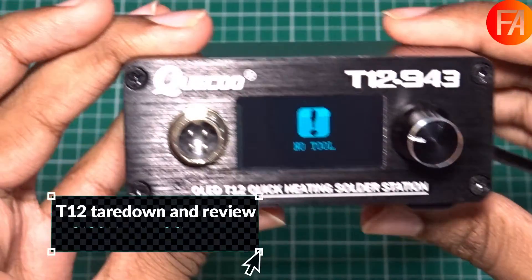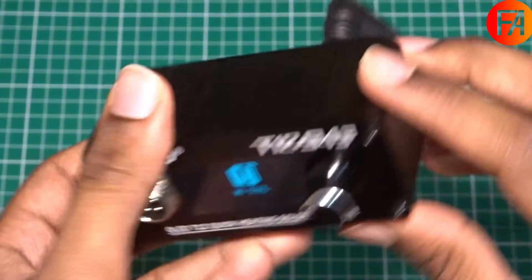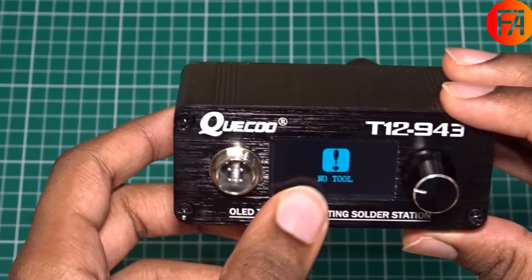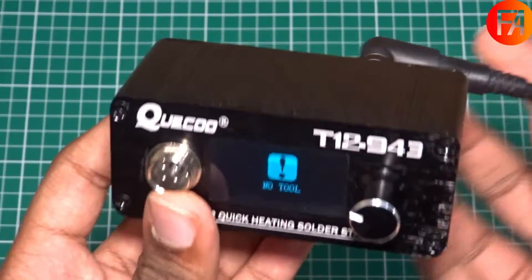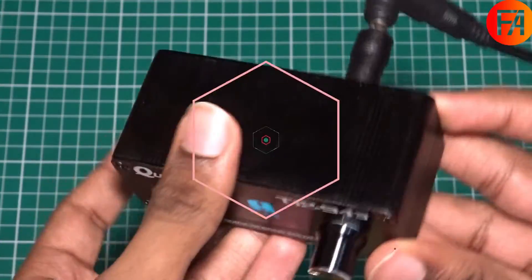In this video I'm going to be doing a teardown of the T12 soldering station. This one uses an external power brick and is made by Quico. Right now there's no iron in it so it's just saying no tool, but as soon as you plug it in it'll instantly start heating up. I've attached a 24 volt power supply to it so it has around 70 watts of power.